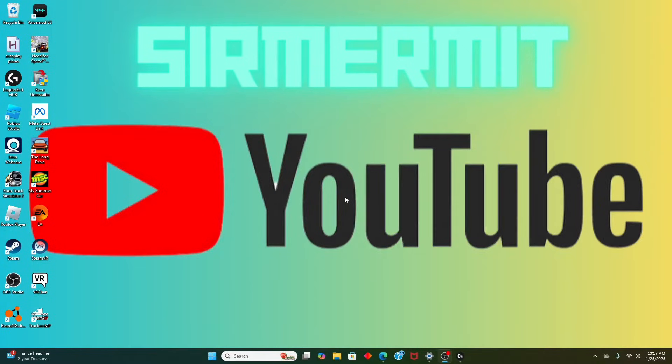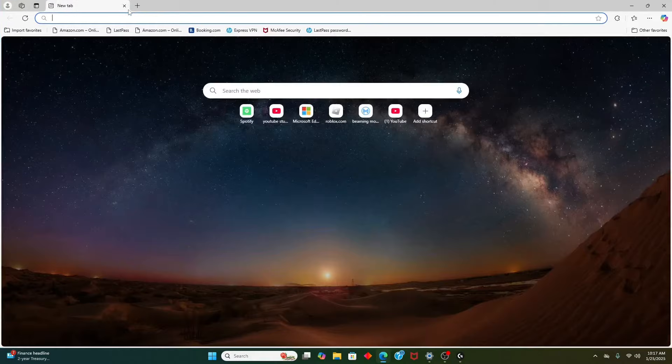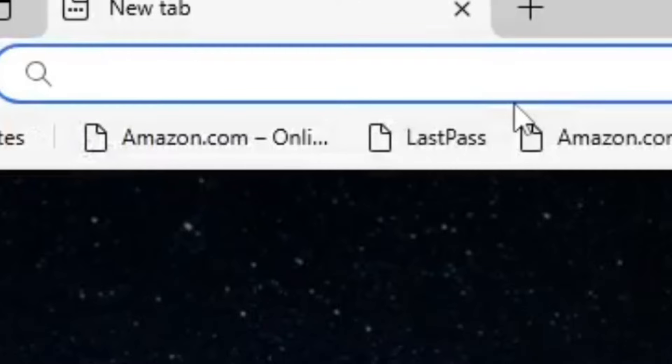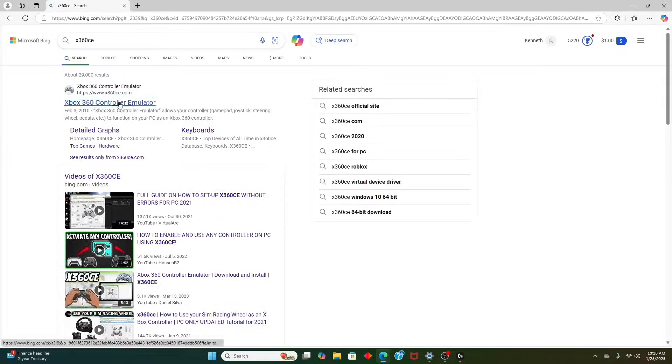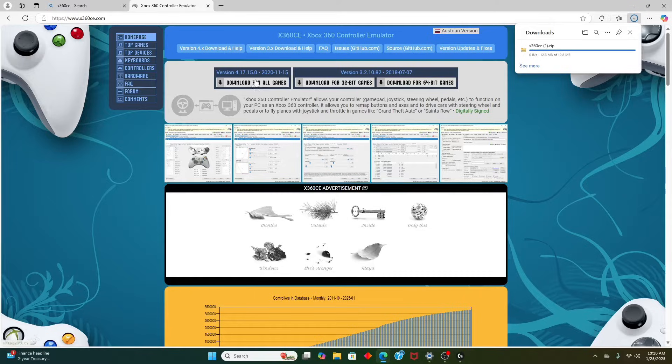Now, here's the most crucial part — the reason I'm doing this video is because all the other ones are outdated. You have to go to your browser, Google or Microsoft Edge, and look up X360CE. This is your controller mapper. Click on that link and download for all games. Do not listen to other tutorials that say download for 32-bit or 64-bit games, because those are outdated and don't work anymore. You have to download the one that says 'for all games.'